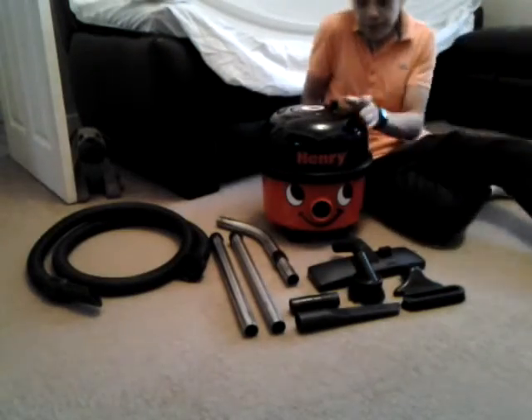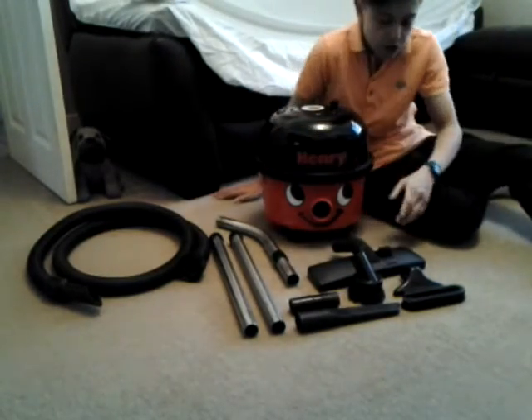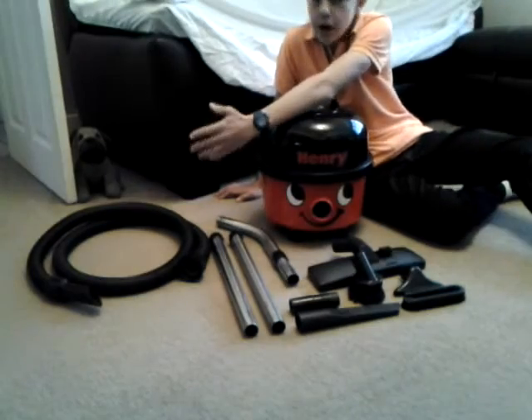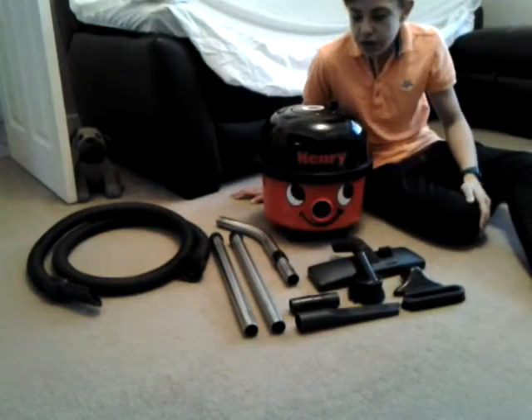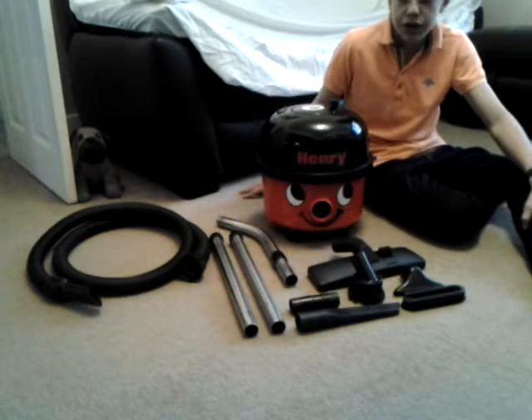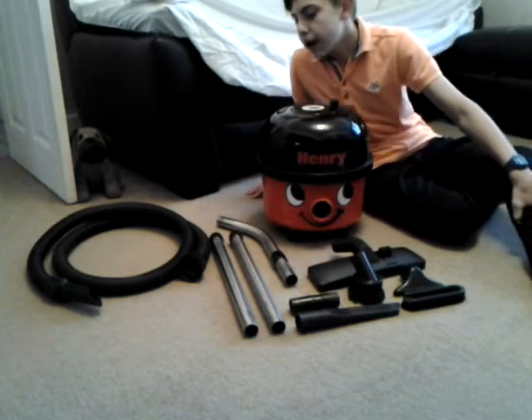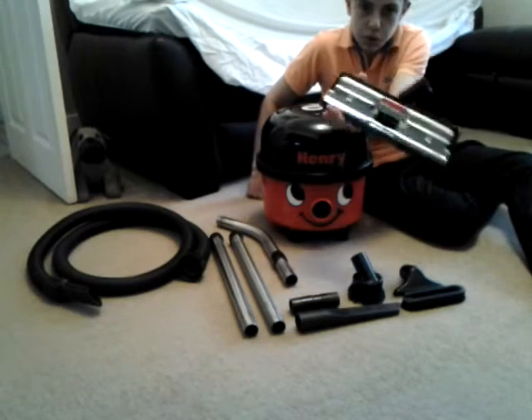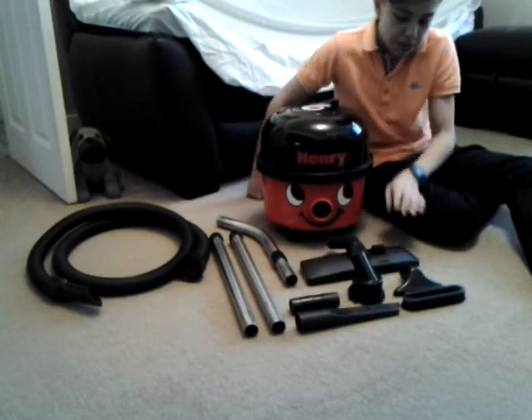I didn't have to source all these attachments. I had the small tools and hoses from my other Henry's — they all fit the same. The tubes I got from a Henry that I refurbished, which came with new tubes, and the floor tool I bought as a replacement part.